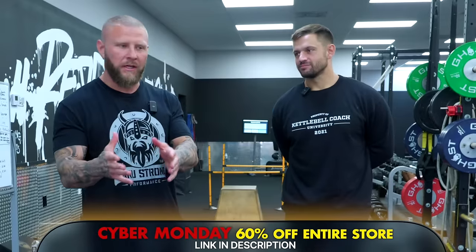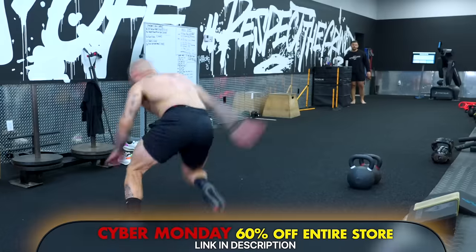Alright guys, we're back. If you haven't checked out any of the past videos, make sure you do so after this video. We have Hunter here once again at Kettlebell Coach University. Today we're going to do a workout routine — a contrast training that's going to maximize our time and also get us power, strength, and coordination for athletes.